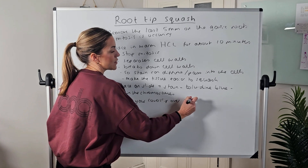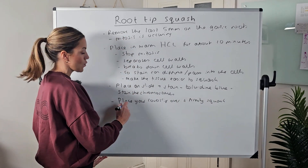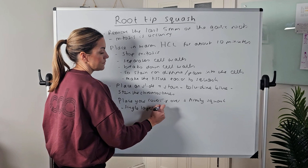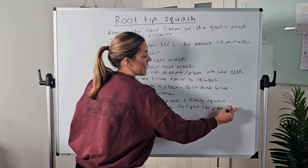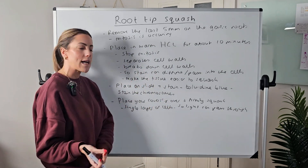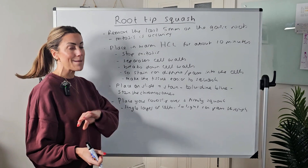Place your cover slip over the sample and firmly squash it. We firmly squash to get a single, thin layer of cells so that light can pass through and the chromosomes are visible.